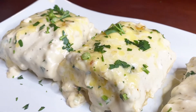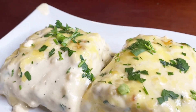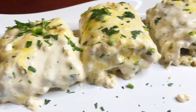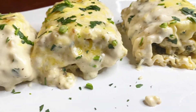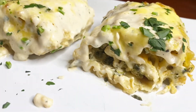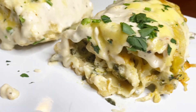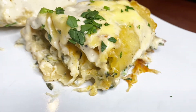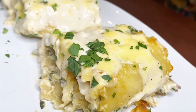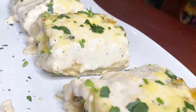Hey guys, welcome back to my channel, and if this is your first time here, thanks for checking me out. In today's video we are making chicken alfredo lasagna — yes, the best two pasta dishes combined into one. I'm going to make it a little bit more user-friendly by taking a few shortcuts, so if you want to see how to get this meal served on your table, stay tuned.